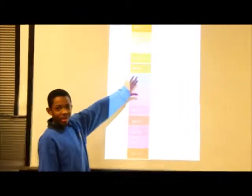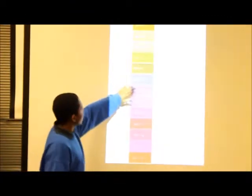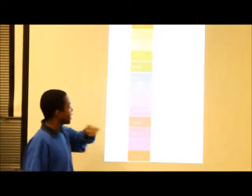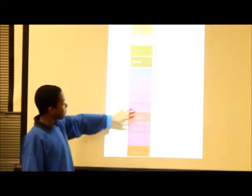pH 7 is pure water, or normal. Everything under it — pH 6, 5, and 4 — are acids. Everything above it — pH 8, 9, and 10 — are bases.